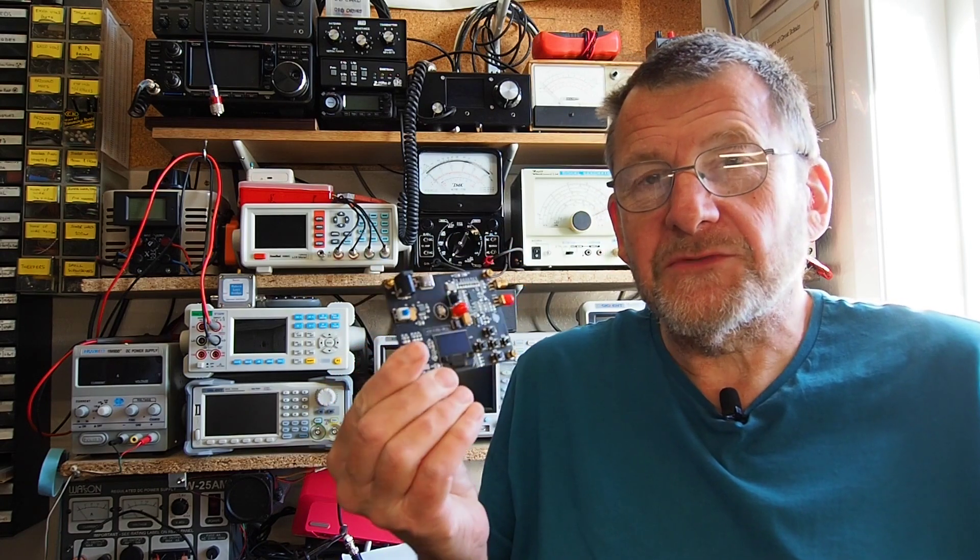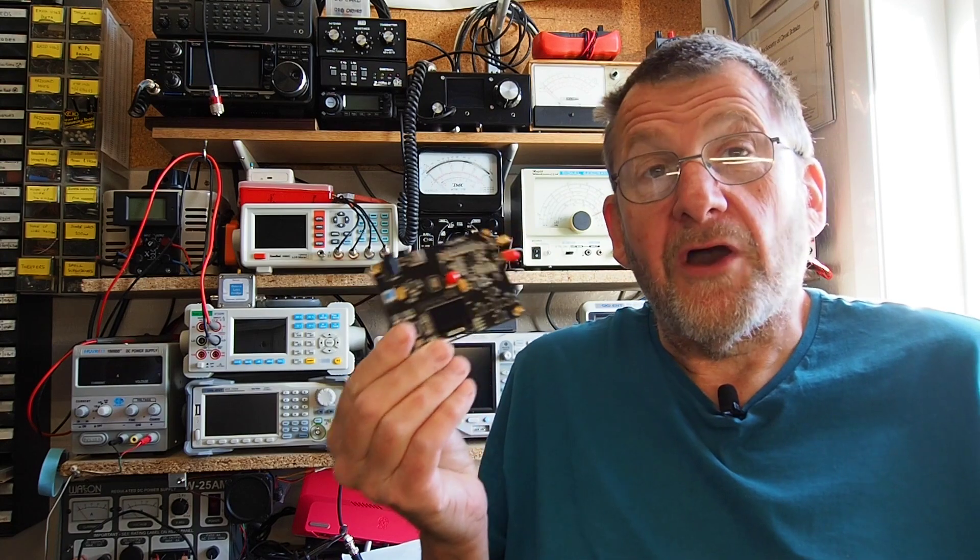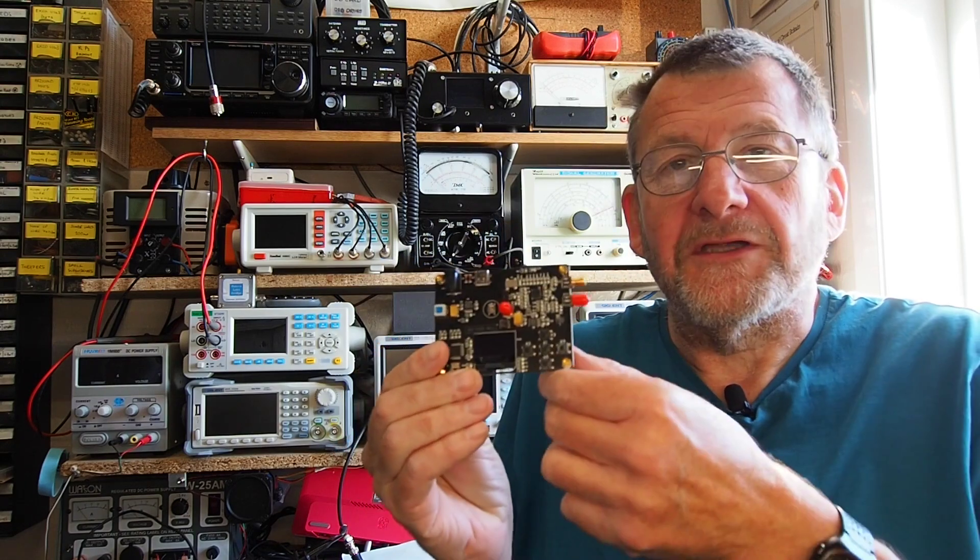Welcome to another video from Lockdown Electronics with me Bill. This time we're going to take a look at this little device, which is an RF signal source or signal generator that I've got from China.